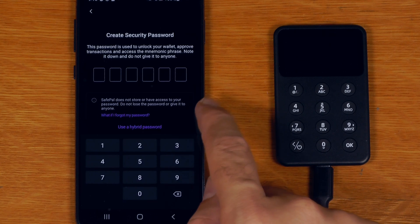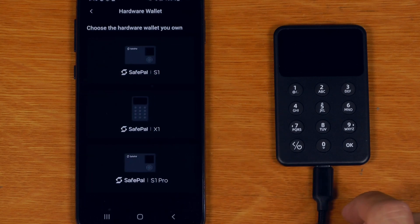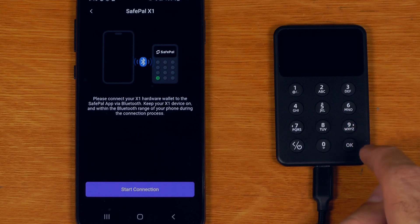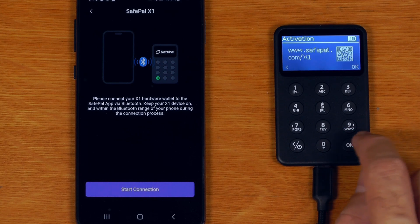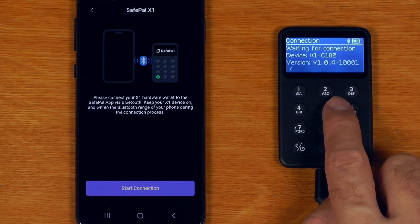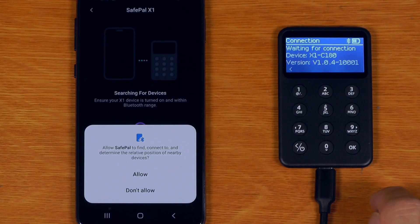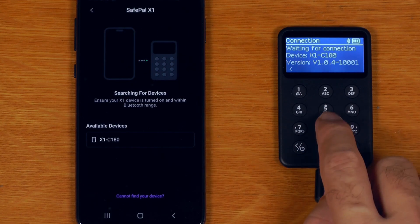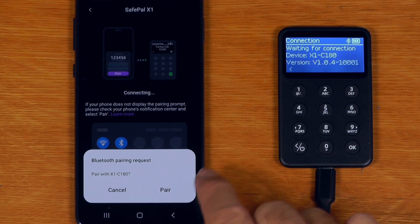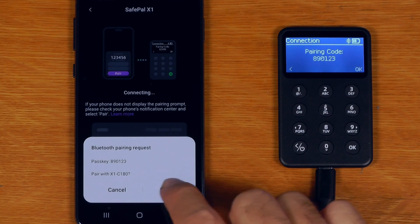First create a security password - this password is for the app itself, not the device. Then say I have a hardware wallet, I have an X1. The app says: please connect the X1 hardware wallet via Bluetooth. I'll say start connection, give it the password I just set, allow - and there it is: X1 C180. There's the pairing request. We check these two numbers match, which they do.